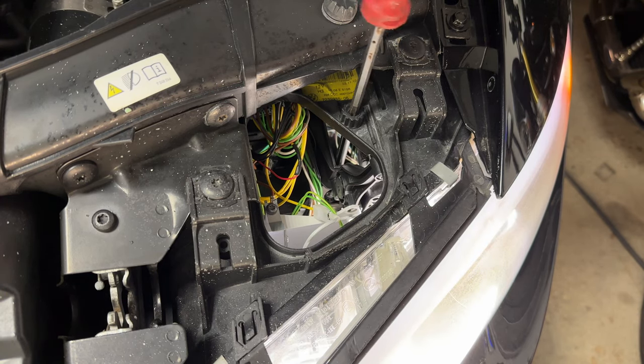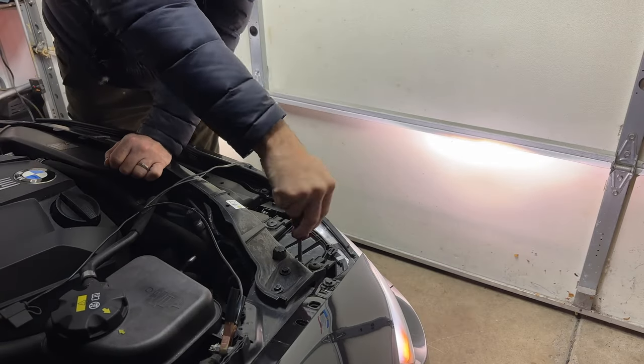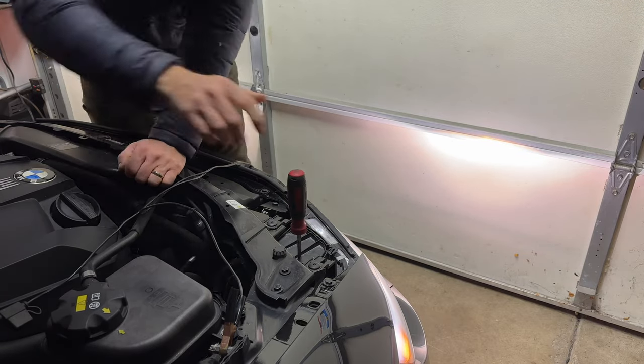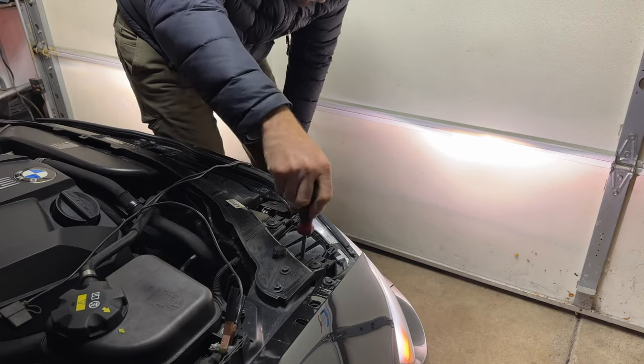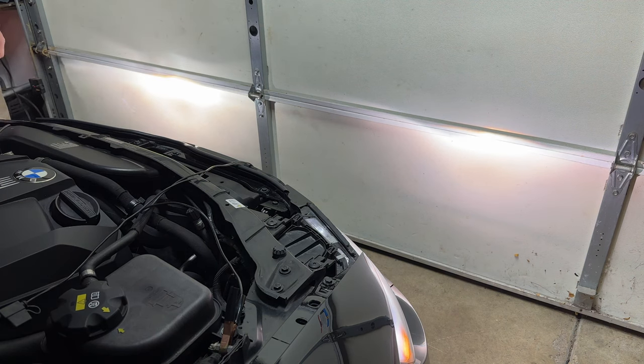Now that I knew both of the sensors were sending valid information to the car, I wondered what else could be the problem. That's when I remembered that each of the headlights has an adjusting screw, so that was my next step. I tried adjusting each headlight and the right side worked as expected — I was able to adjust it to almost any height I wanted. However, when I got to the left side, as soon as I got to a certain point, it would snap back to the lower position, not allowing me to adjust it any higher.